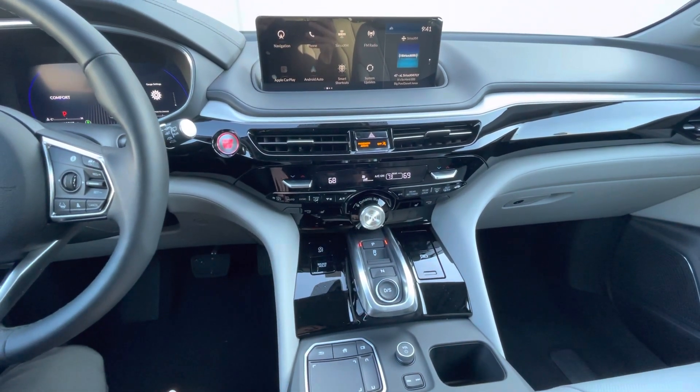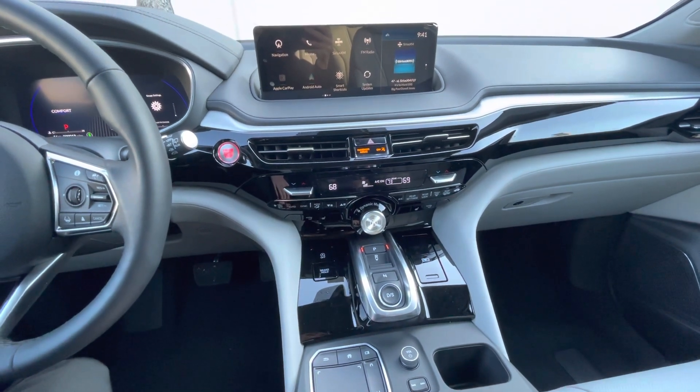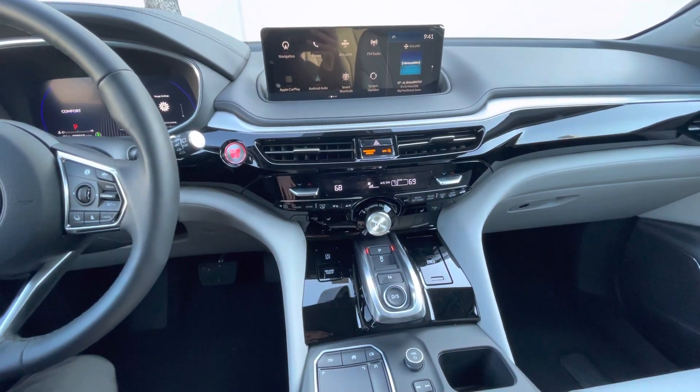Hello, my name is James and I'm a product specialist here at Marin Acura. Today I'm going to simply explain how our touchpad works.